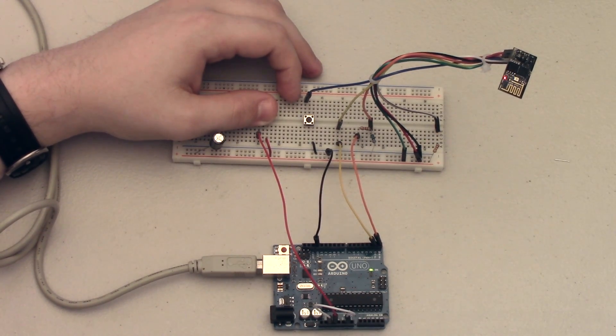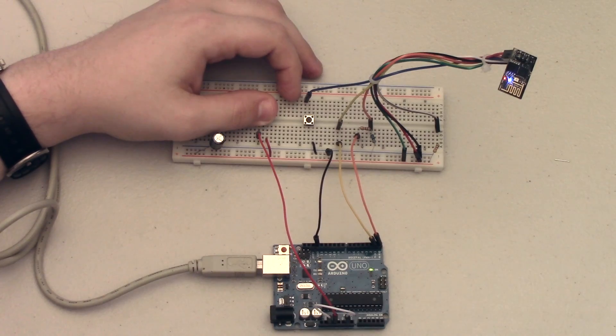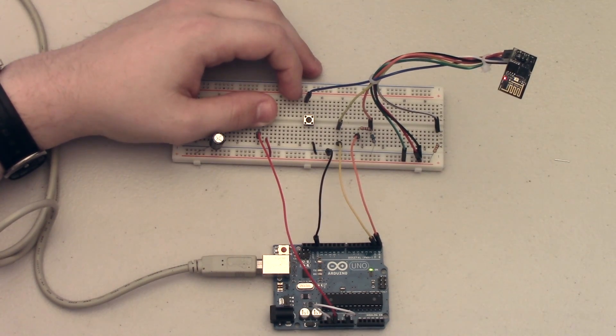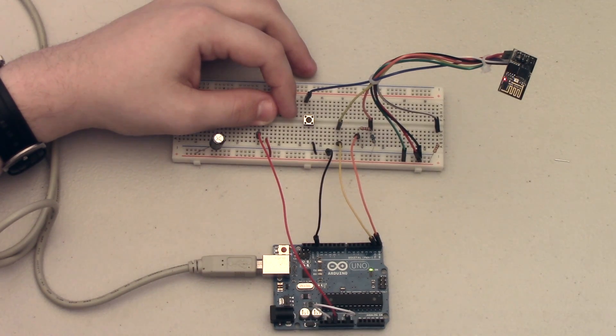So this is how you program the ESP8266 via an Arduino Uno without removing the chip. I hope you found this helpful — I know a lot of you guys have Arduino starter kits and have wanted to get into the ESP8266 but don't have a programmer for it. Please let me know if you have any suggestions for future videos, or if you know why this quick power cycle works — I'm very interested to find out. Until next time guys, I'll see you later.